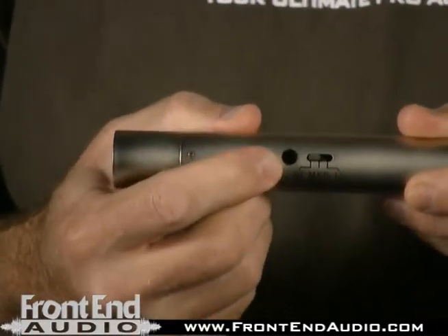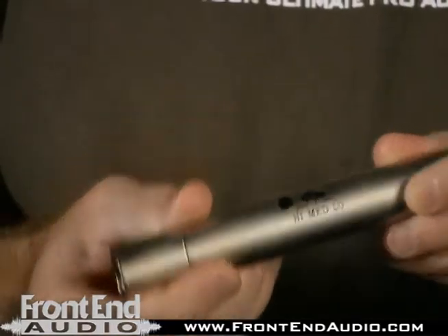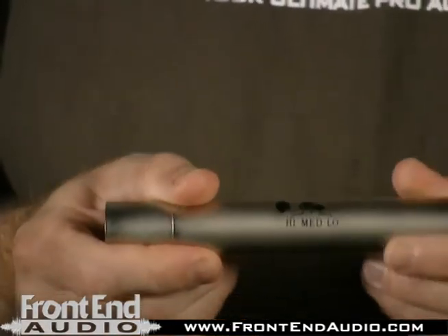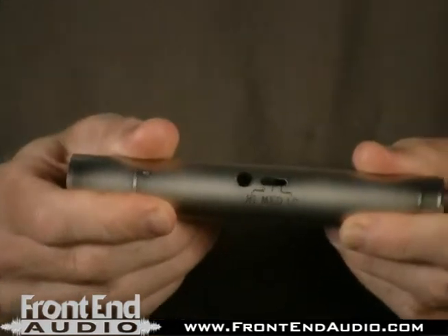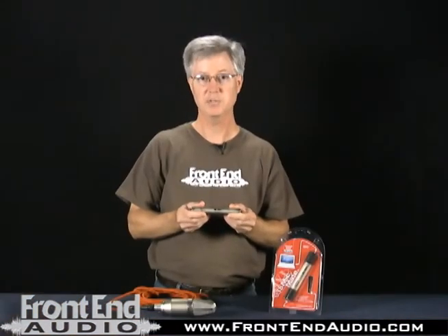Also, you have an indicator light that shows you phantom power is on. The adapter works with dynamic or condenser microphones, but do not use this with ribbon microphones, as it will damage those mics because of the phantom power.